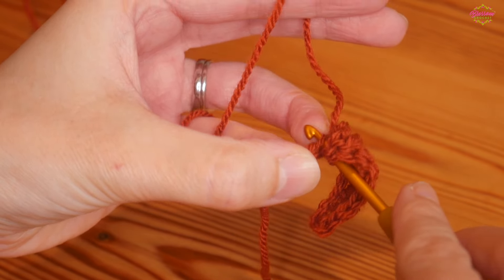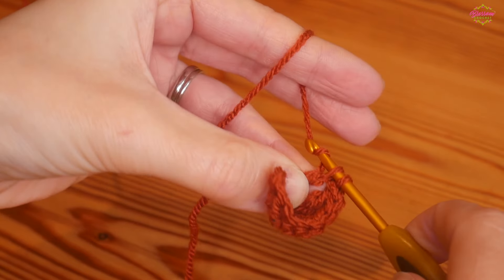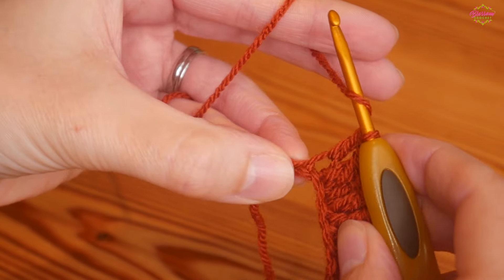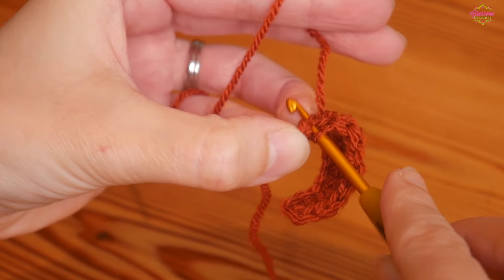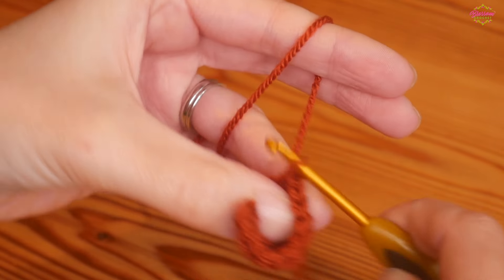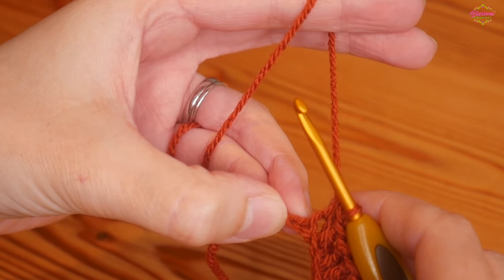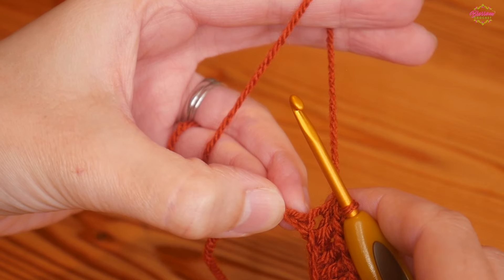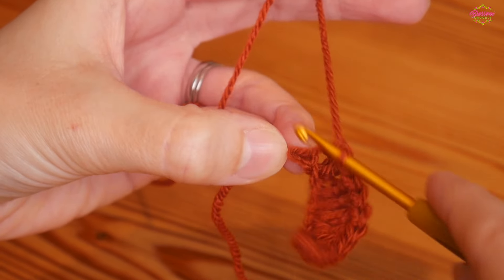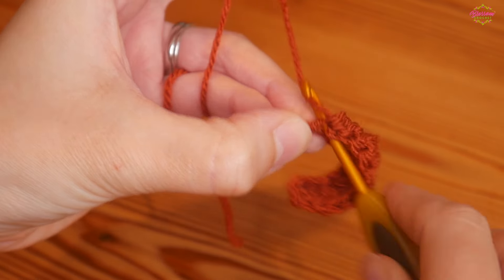Now we're working back down. Do a UK treble (US double) into the next chain, then a half treble into the next chain — UK half treble, US half double — yarn over and pull through them all. Then into your very final one you will do a UK double, so you've got your one last stitch and you work a UK double.